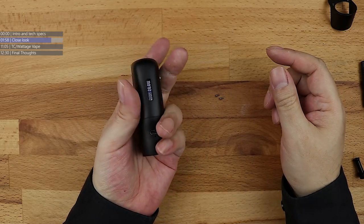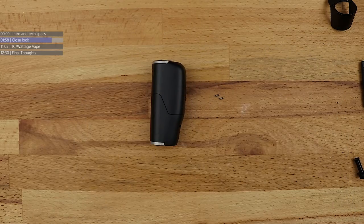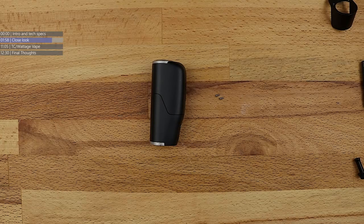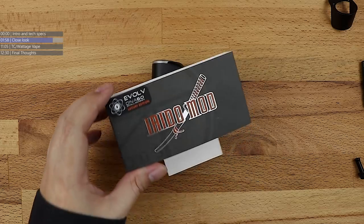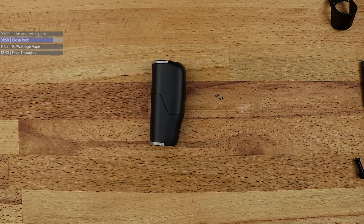That was the up close and personal of the EIDO — I don't even know if I'm pronouncing this right. I think it's called EIDO, but I'm not sure. That's the EIDO mod from the folks over at BP Mods. Let's head back up to the main cam and see what this fella performs like.